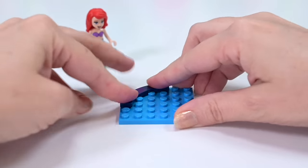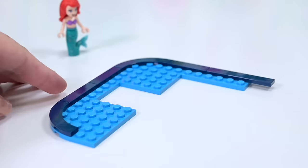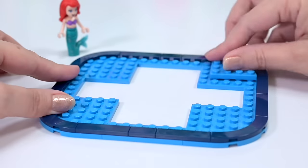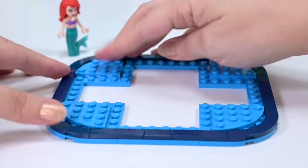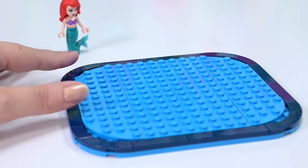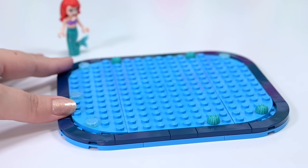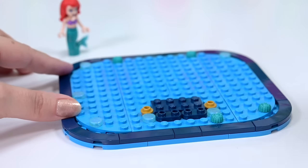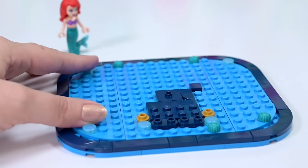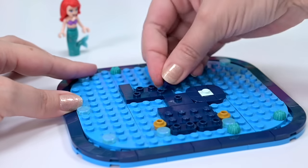This is a display set, so we get a really beautiful well-rounded display base for displaying it on and holding the whole build up - like a curved rectangle built up by one layer of plates. It looks lovely. This is our base, and we get some little dots of water, some little turquoise coral bits. It's not really that kind of build - it's just supposed to look nice.